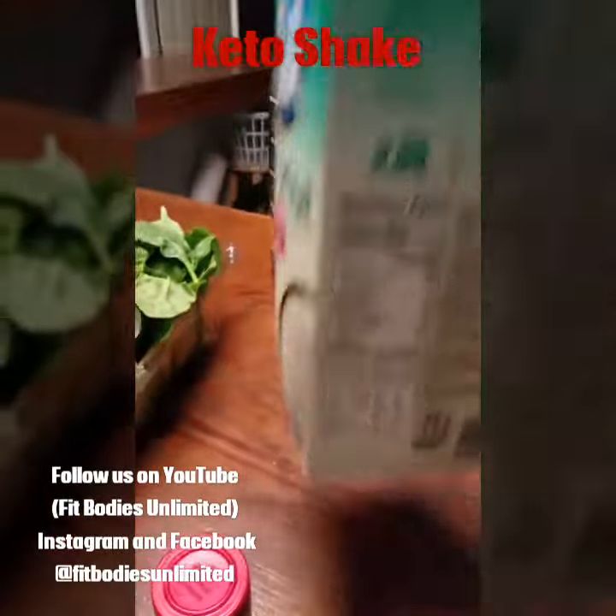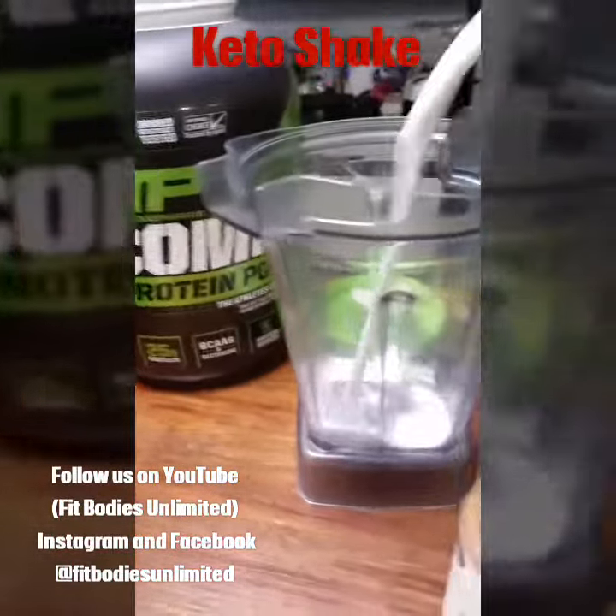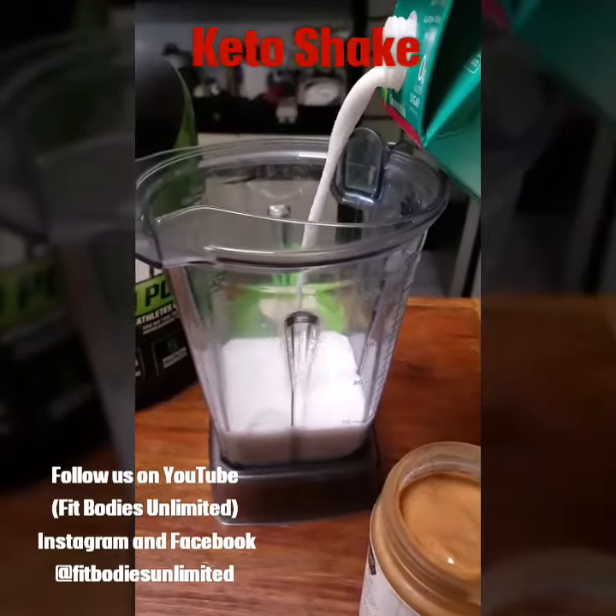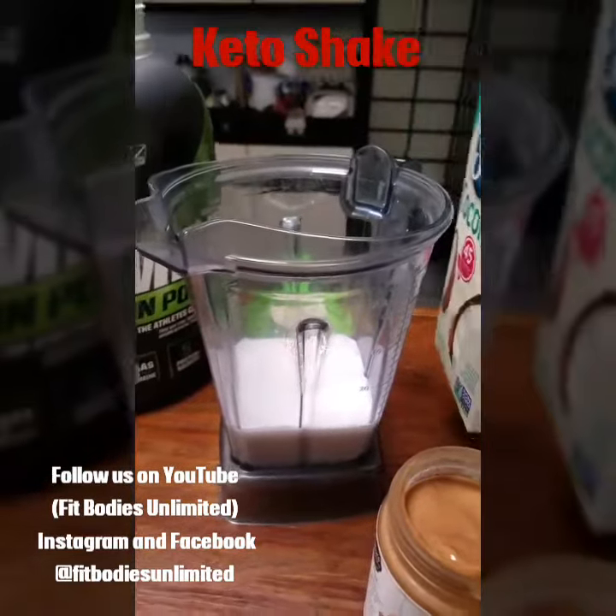So we'll grab this coconut milk and put that in there. I'm going to go 10 ounces, so it's a little over a serving.